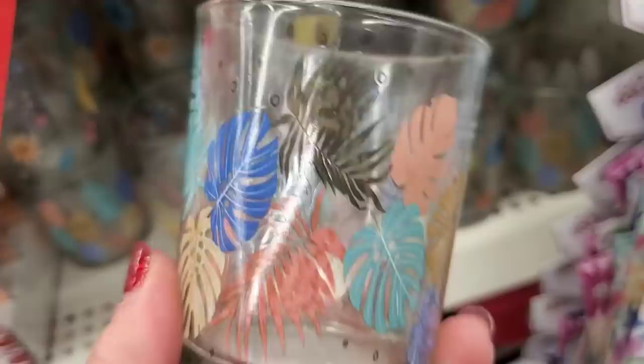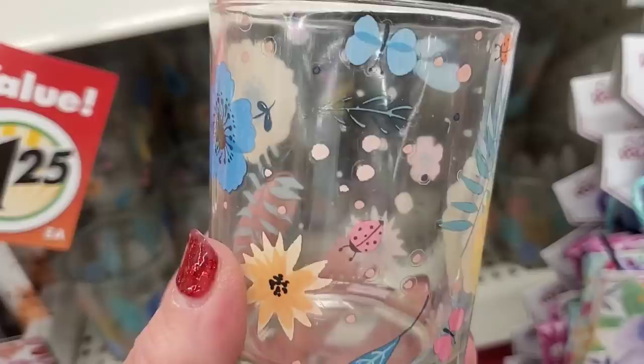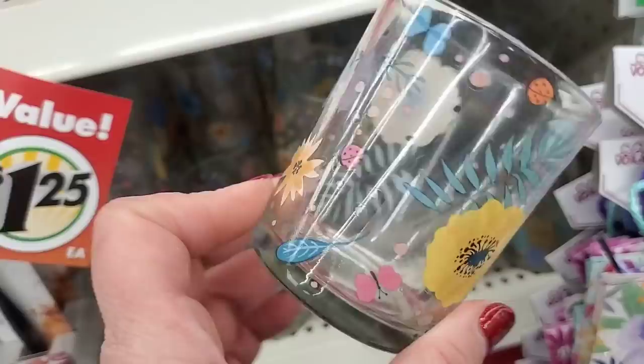This one is my favorite — it has butterflies and ladybugs and it's just really really pretty. You can put so many things in here: makeup brushes, you don't have to put a tea light in it. You could do so many things with it — it's so lovely.